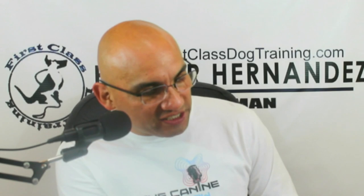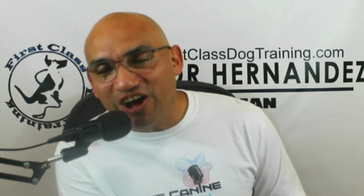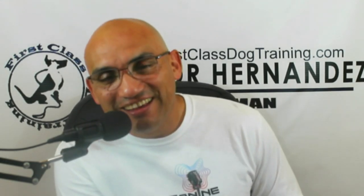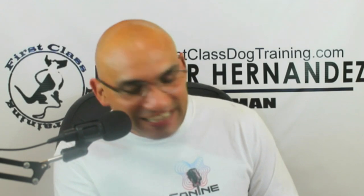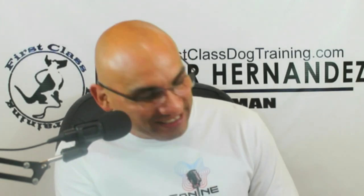Nicole Reese thanks for watching — she caught the live show on a topic she doesn't need help with. What do you need help with, Nicole? Send me a message right now and I've got a few minutes — I'll jump on that topic for you.